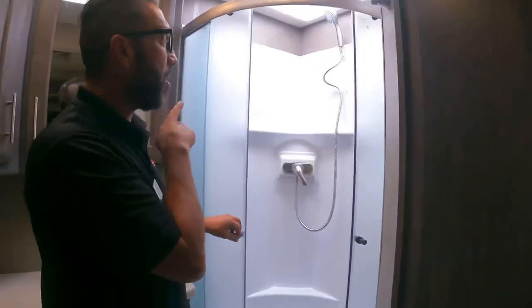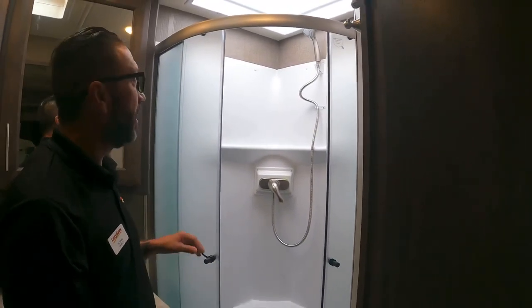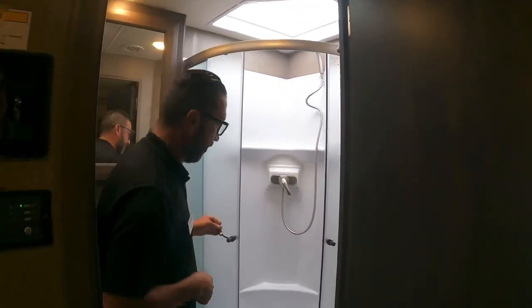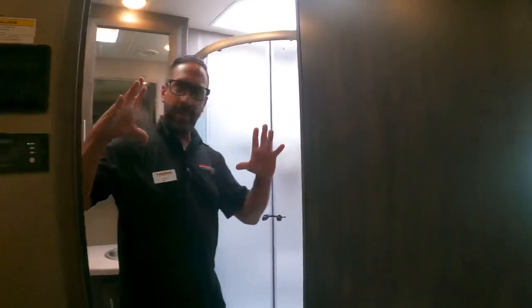The shower has a nicer shower head than the standard cheap ones usually installed. The bathroom is well-appointed overall.